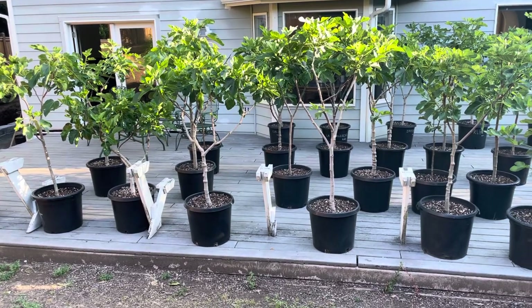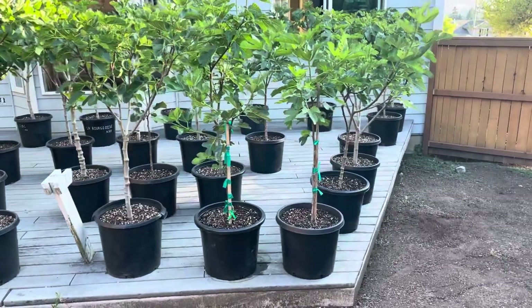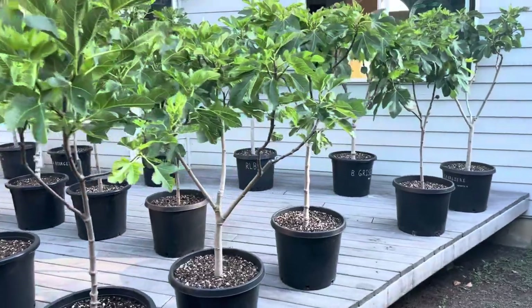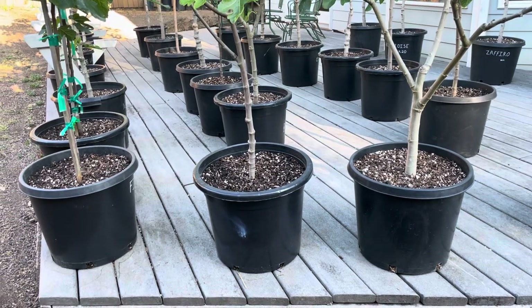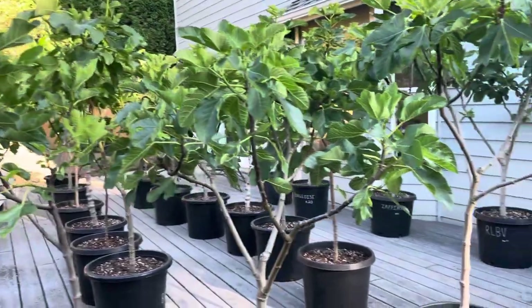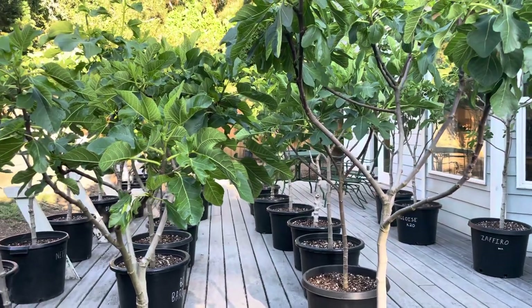Now I'm using maybe three quarters of the deck, simply because I've had to space the pots further apart so they don't grow into each other. As the leaves grow, you have to move the pots apart. The average distance between pots right now is maybe eight to ten inches — they're pretty close but none of my trees are touching the tree next to it. If they touch this early in the season, you're going to grow into that tree and lose sunlight penetration, forming a dense thick canopy.